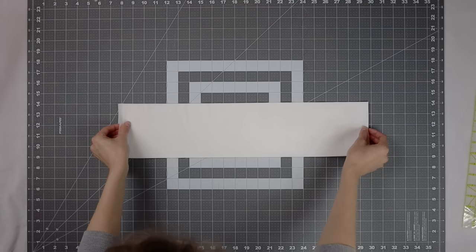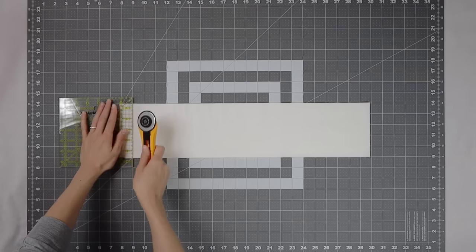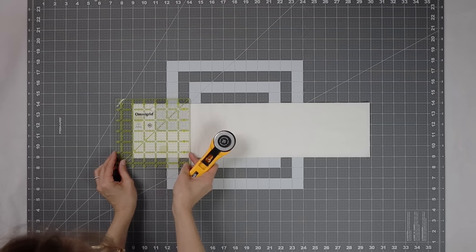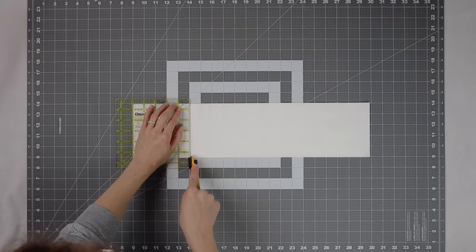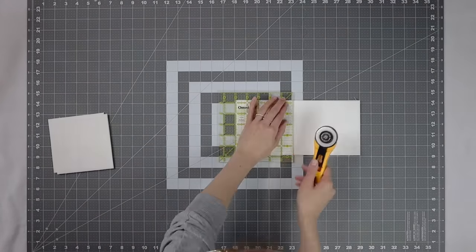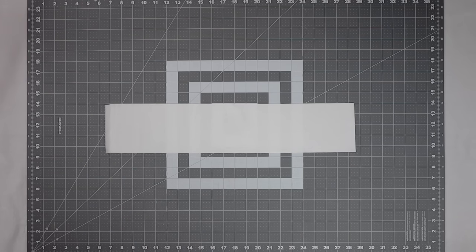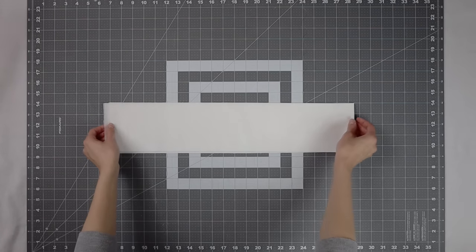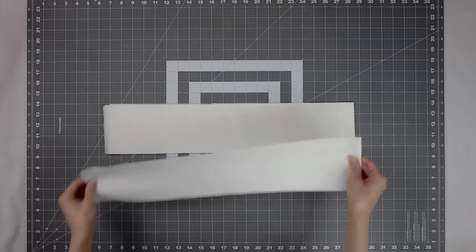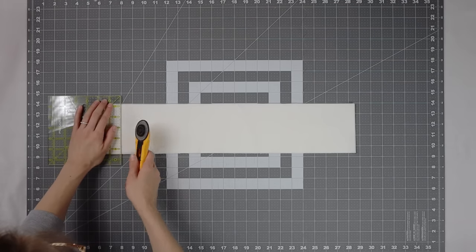Now I'm going to sub-cut the five inch strips into a total of 45 five-inch squares. Each strip will give us eight five-inch squares, so I'm just stacking them on top of each other, keeping them folded so the cutting goes a little quicker. The word 'sub-cut' basically just means you're cutting down those strips into smaller pieces. Next we're going to sub-cut the four and a half inch strips to get a total of 63 four and a half inch squares, using the same stacking method. Remember to cut off the selvage before you get started.